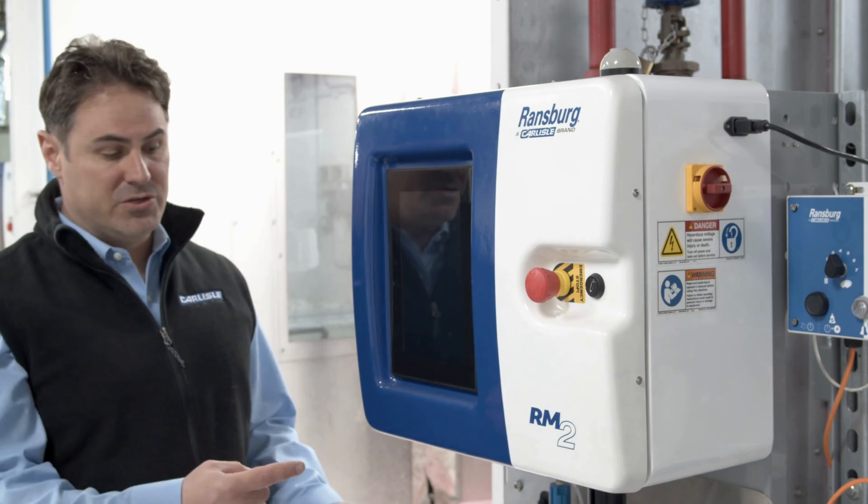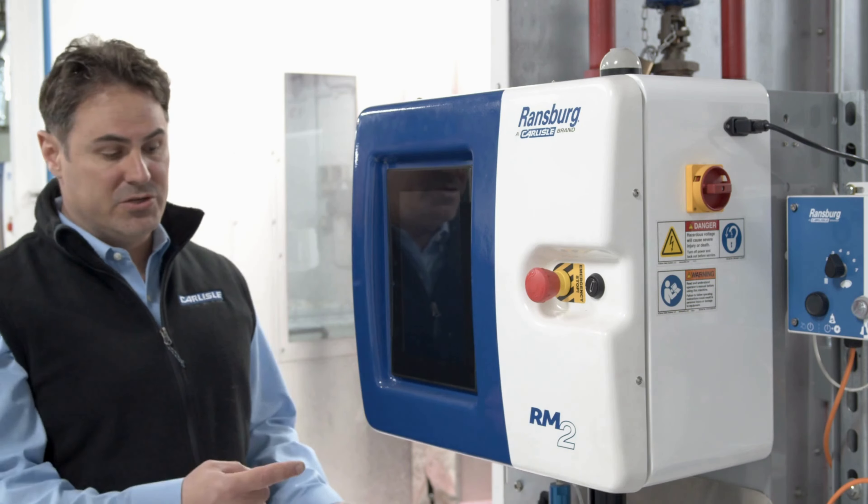Once our connections are made, we're going to want to plug the unit in and power it on. Make sure the unit is plugged in on the right-hand side of the cabinet using the provided power cord, and turn the disconnect clockwise to turn the HMI on.